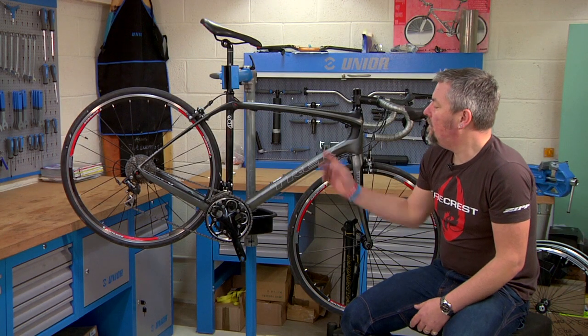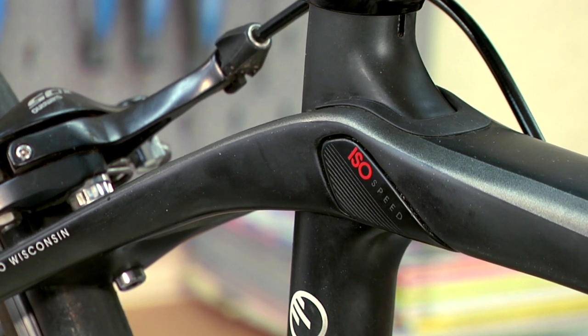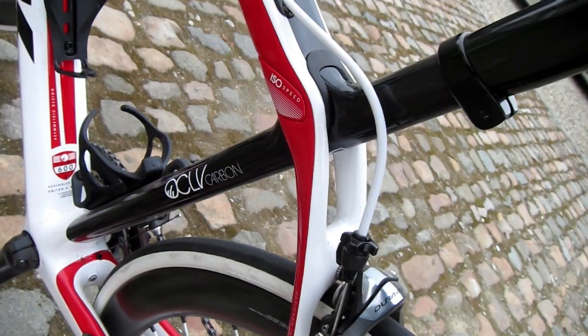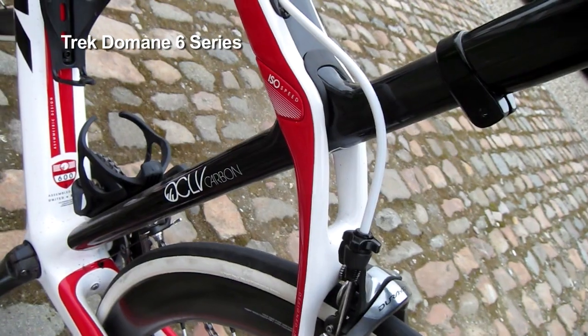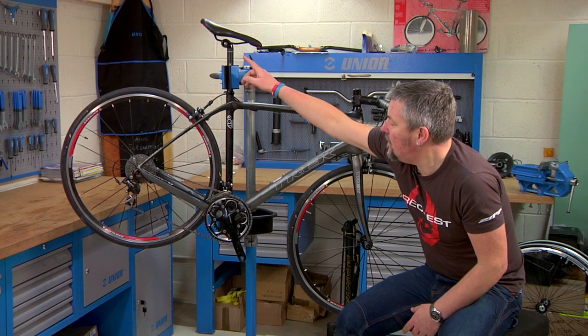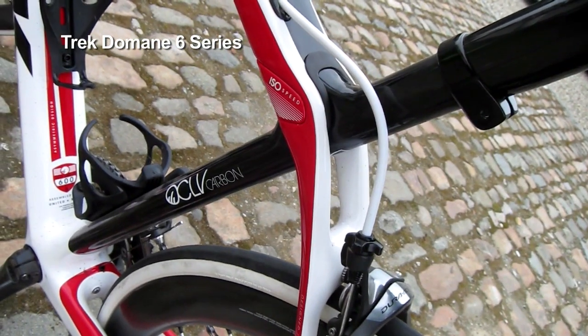Shifting to the back of the bike, this is the absolute key feature. The new IsoSpeed decoupler essentially works like a pivot — imagine it like a full suspension mountain bike on a much more minimal scale. It allows the whole seat tube and seat post to flex independently of the rest of the bike.